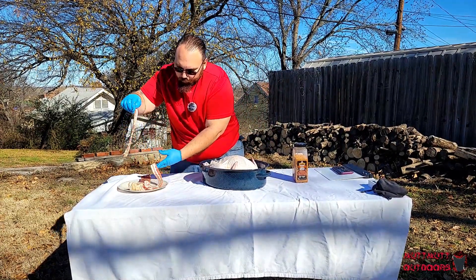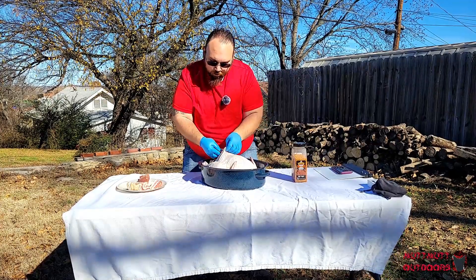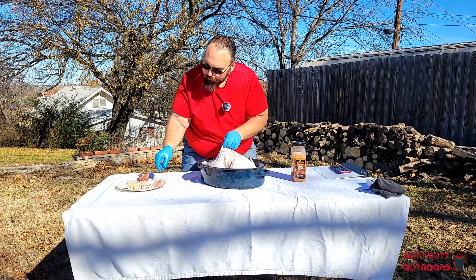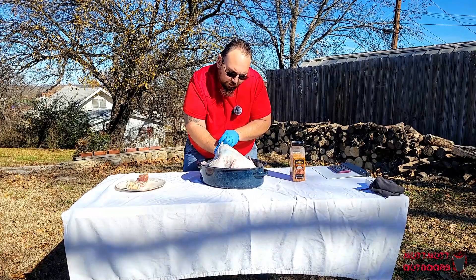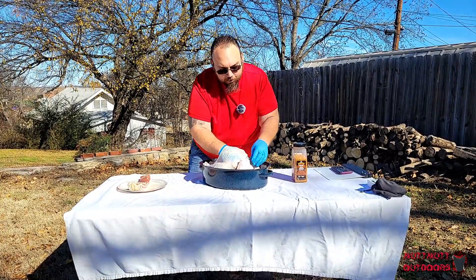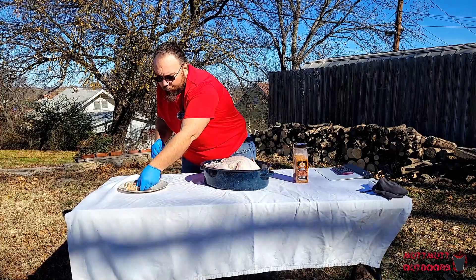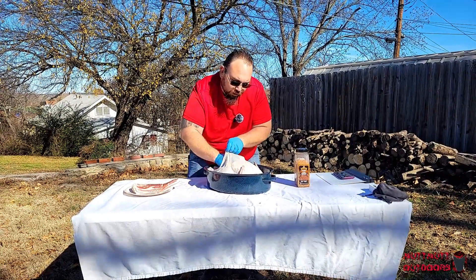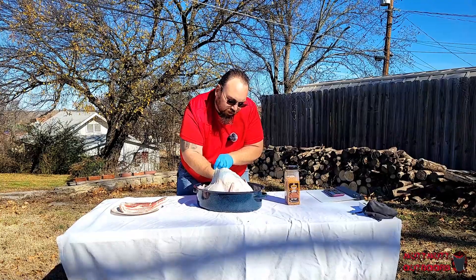Now I've got a cavity made, I'm going to grab my bacon strips. Depends on how many you want to put in — these are thick cut, a little bit on the fatty side. The more fat the better, believe me. Just fold them in half and tuck them on down in here. What's going to happen as your turkey cooks is the fat is going to render out, flavor the meat, and moisten your turkey — mainly in the breast area, because that's the area people complain about.